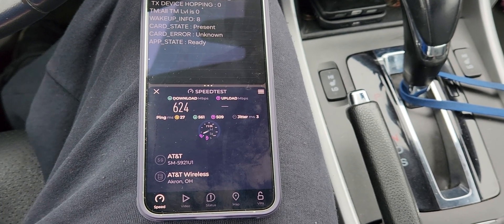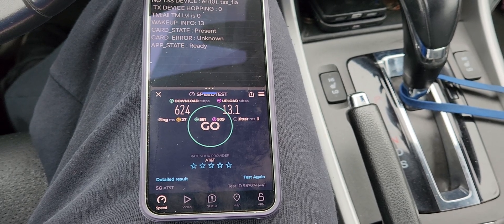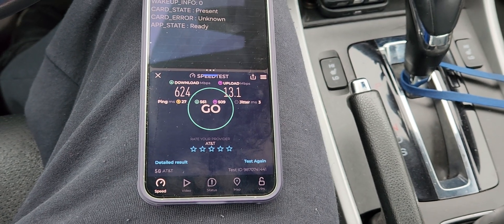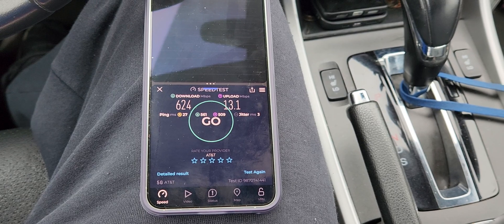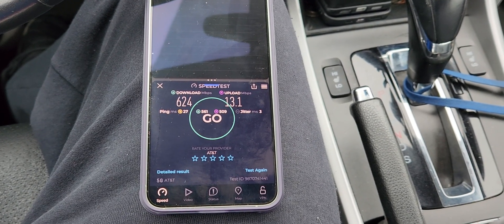That's the first speed testing video for AT&T on the S24. Your thoughts and opinions are welcome down below — love to hear your experiences and what you think of this testing. 624 down, 13 up. Thanks for watching — please like, share, and subscribe for more. If you want to see more content like this, we'll see you all in the next one. Peace.